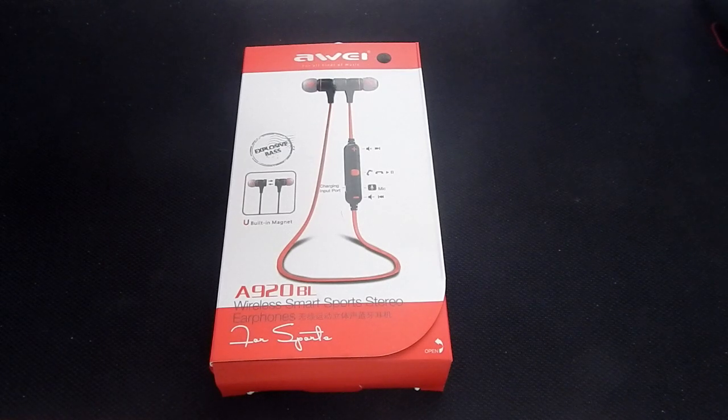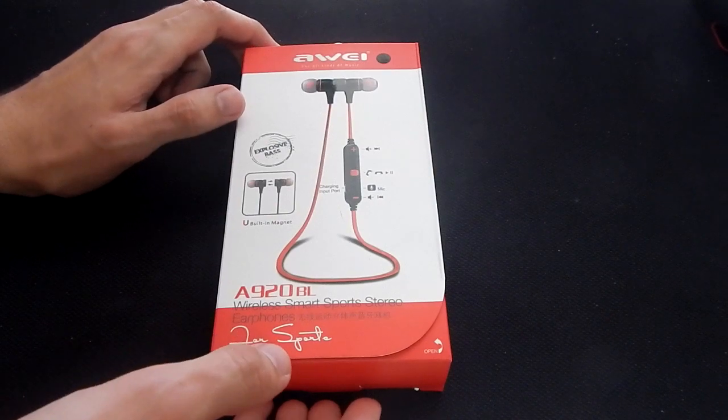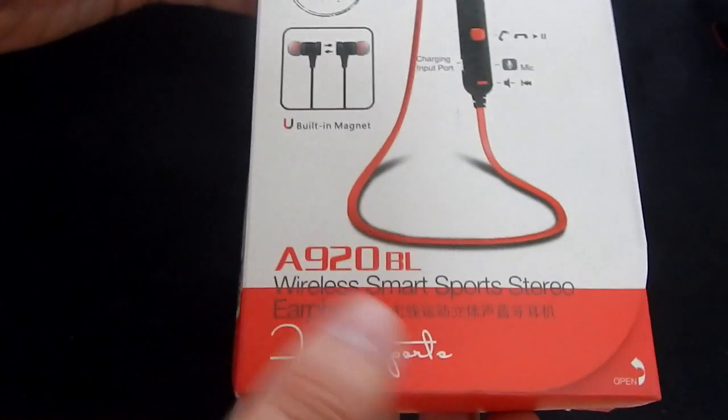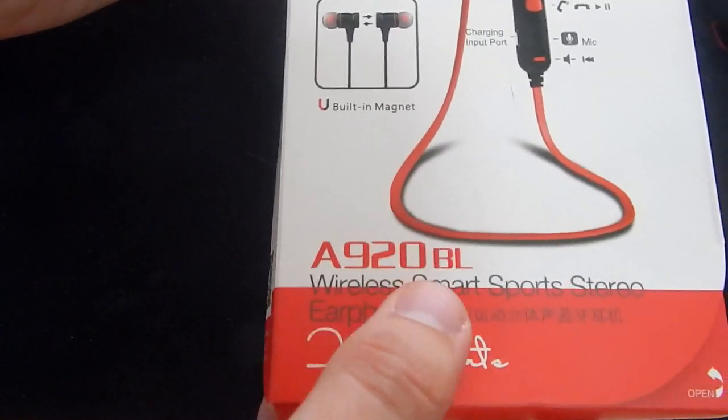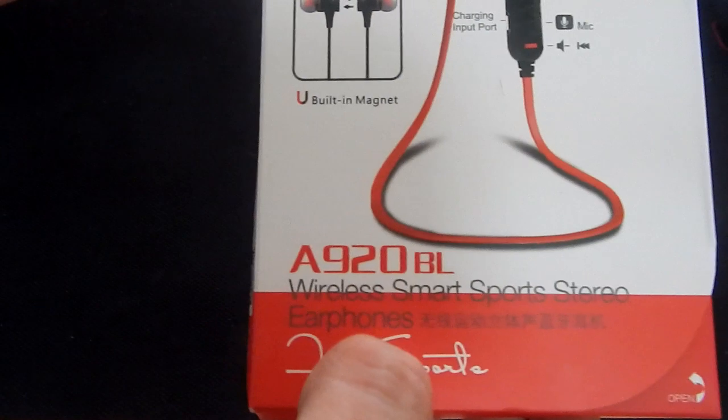Hey buddy, this is John with Planet Tech and Tate. We're going to be looking at another headset from Matone. These are the Awee, for all kinds of music — the A920BL Wireless Sports Stereo Headsets or Earphones.